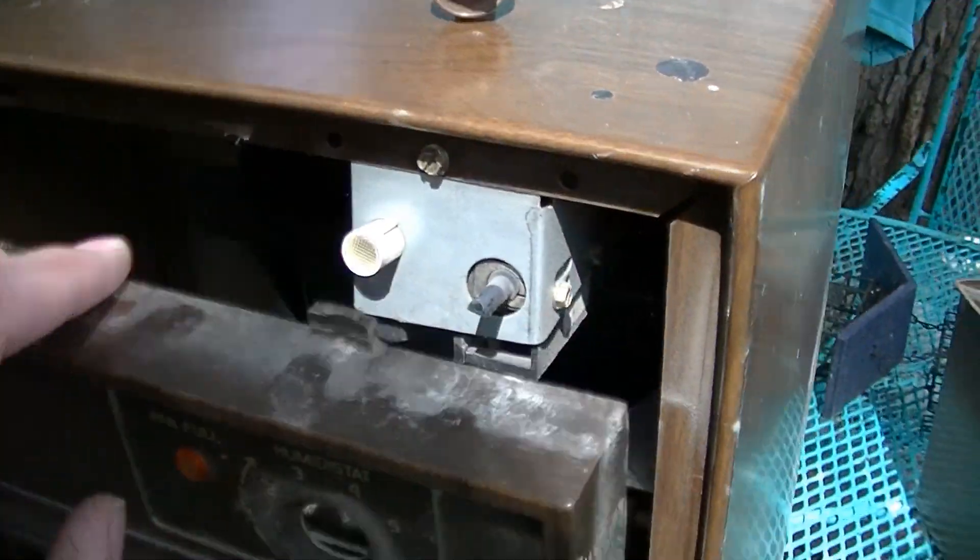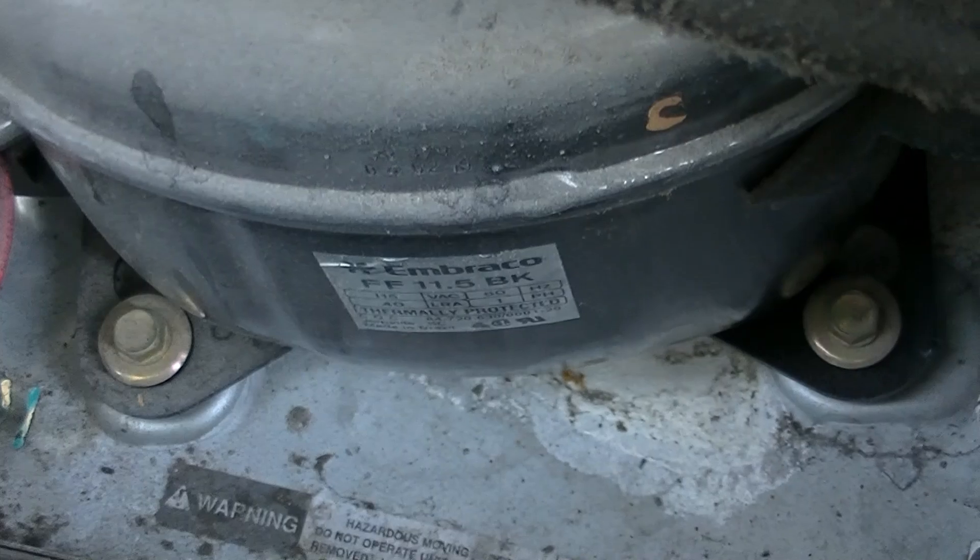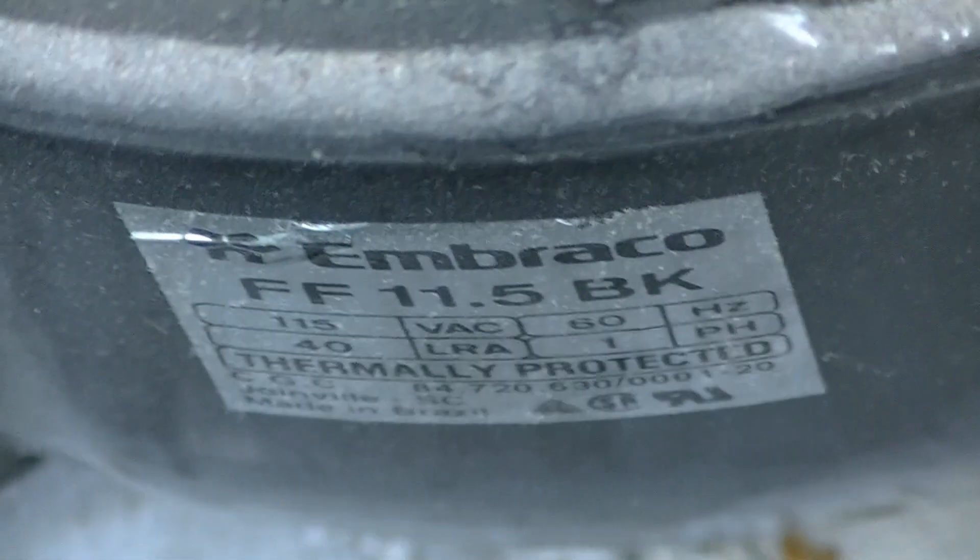There are some screws at the bottom holding the front cover on, but I was able to unclip the top so we can at least see in there. And there is the Embraco compressor.